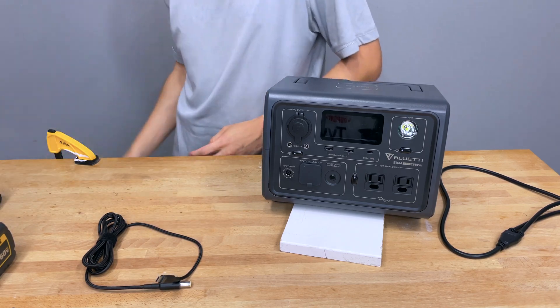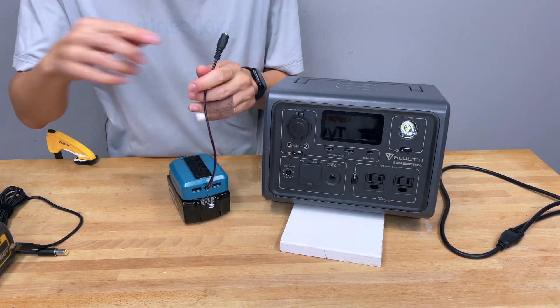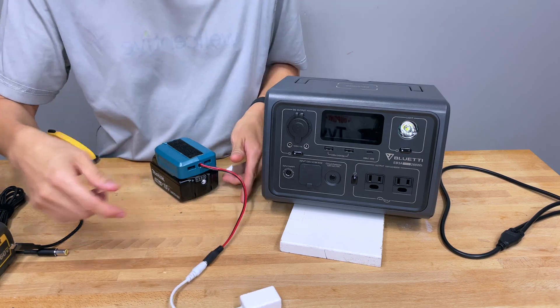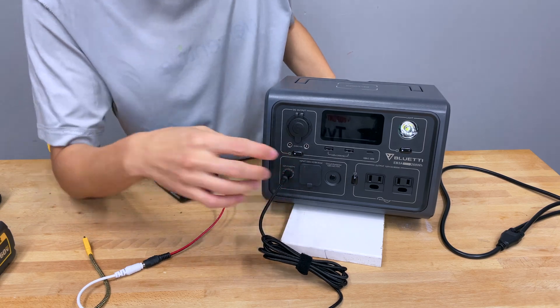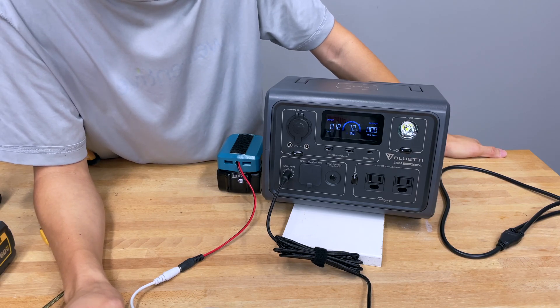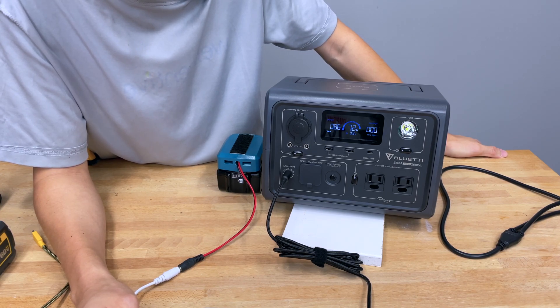You can also do it with Makita batteries. This is a Makita 5 Ah battery with a dummy adapter we rigged up with a barrel port adapter - or if you don't want to do that you can just cut it and wire it directly. We take this cable, plug it in, and this should get somewhere about 90 watts. Right now it's giving us about 86 watts - pretty much close to 90.